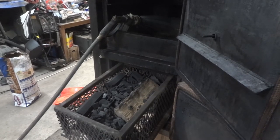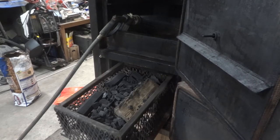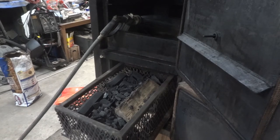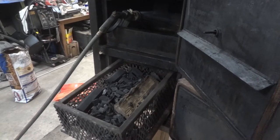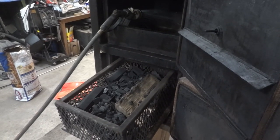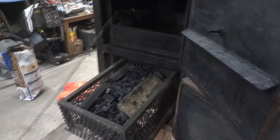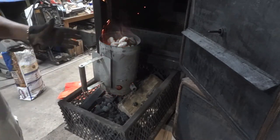A couple of you have asked how I get water into the water pans on my smokers. I have a hose running from my house down to the garage because I don't have running water in here. Once this finishes filling up — I'll let it go about halfway — the charcoal in the chimney will be almost ready.